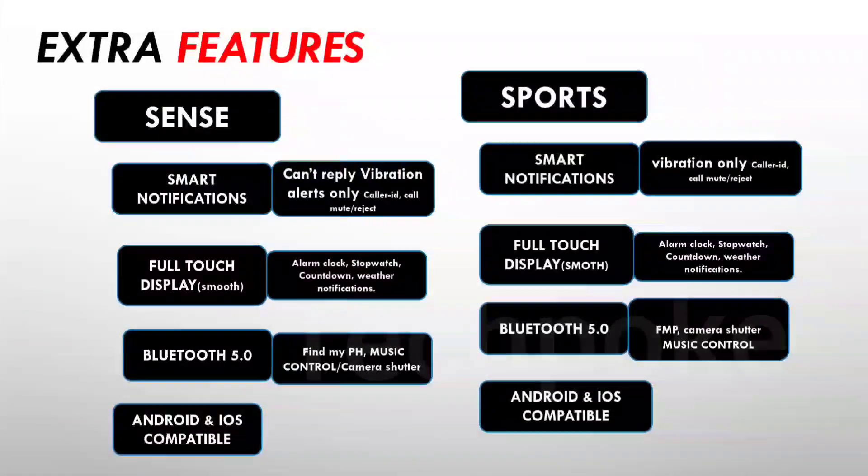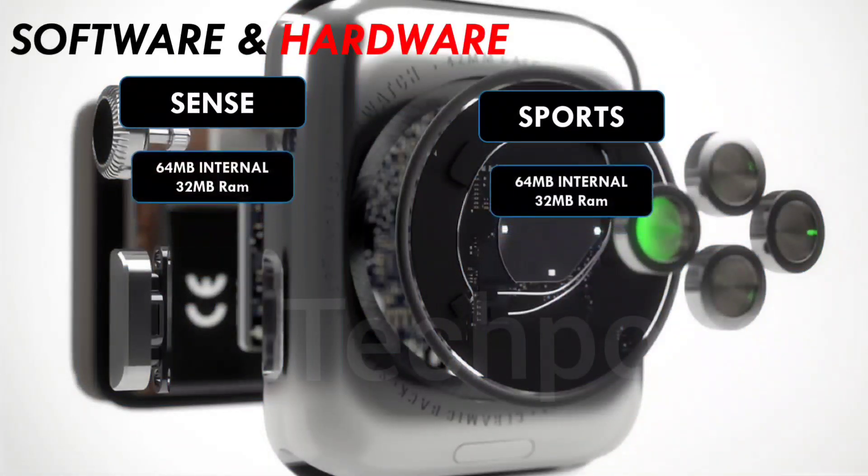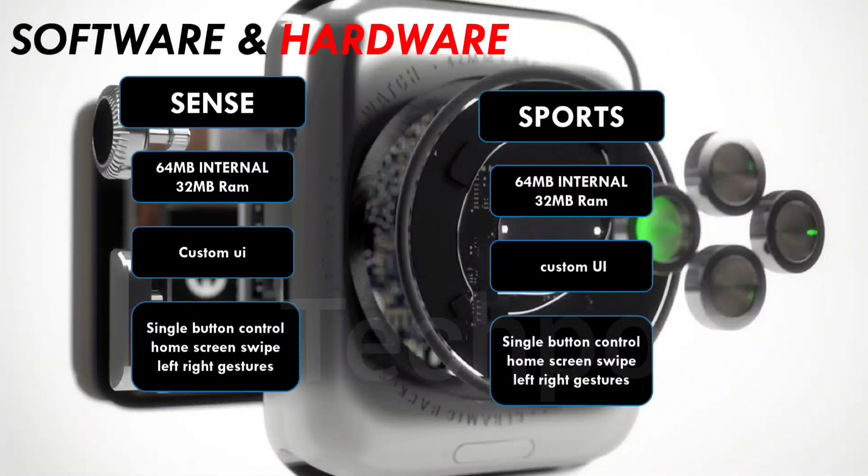Both watches support Android and iOS — you can pair either with both platforms. Tagverb uses the Tag Plus application and Dizo uses the Dizo application, both available on Play Store and App Store. Hardware-wise, both perform similarly with 64MB internal memory, 32MB RAM, and a custom UI. You can navigate with single button control as well as gestures — swipe down, left, and right to explore all features.